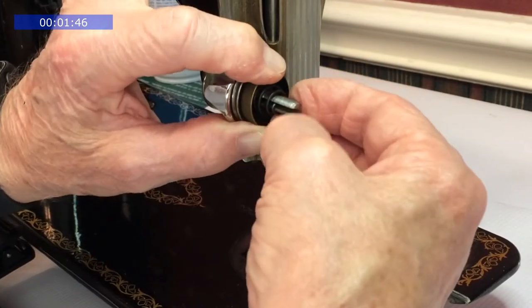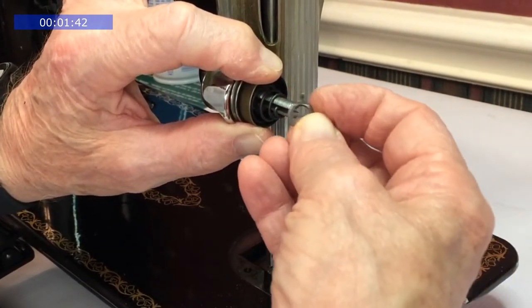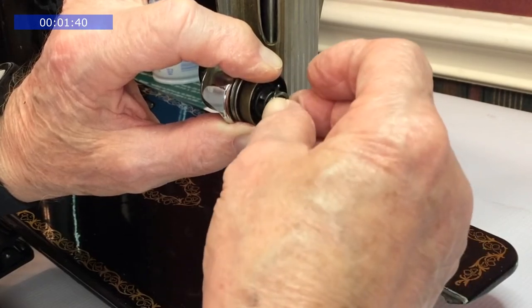Now the tension spring, followed by the stop washer. The little finger is pointing outward.